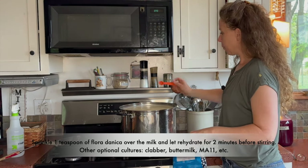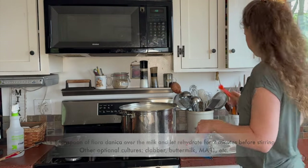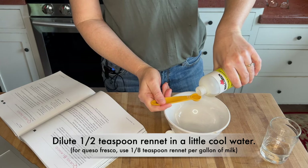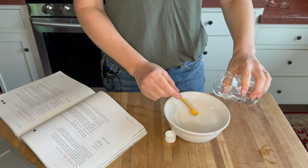Sprinkling that on top, giving it a couple minutes to rehydrate before stirring it in. For the rennet, this recipe calls for a quarter teaspoon per every two gallons, so I'm doing a half teaspoon. You dilute that in a little bit of cool water.